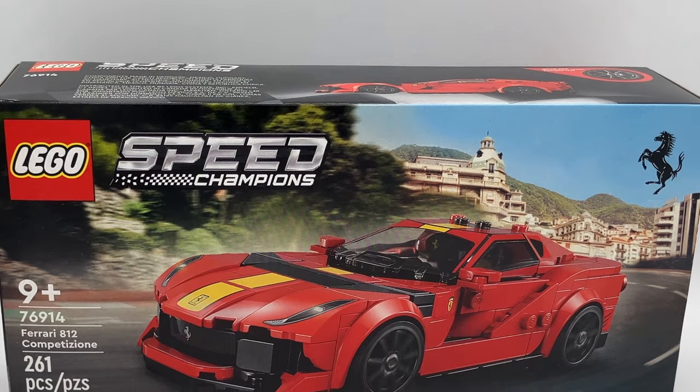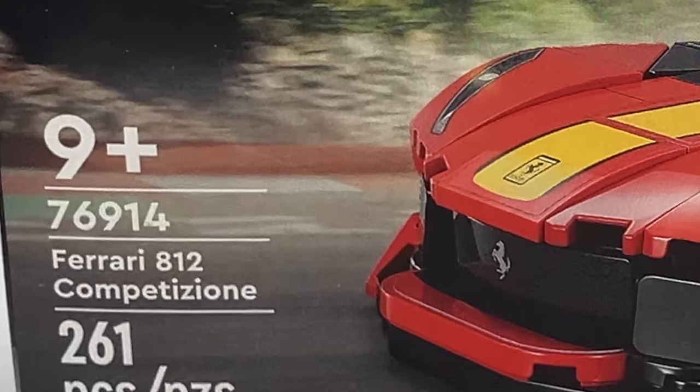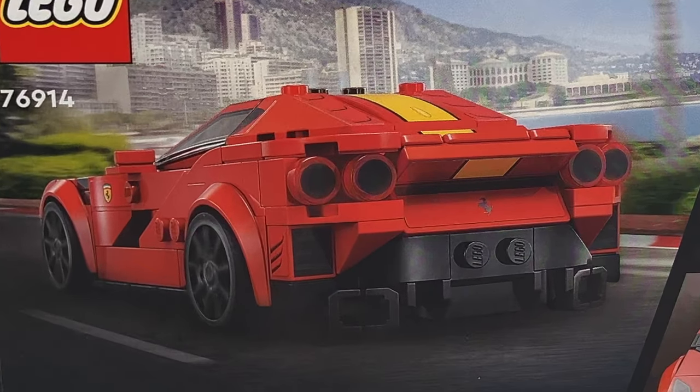This is set number 76914, the Ferrari 812 Competizione. Not really sure how to say the name of the car, but it sure is a cool set, so let's open it up.